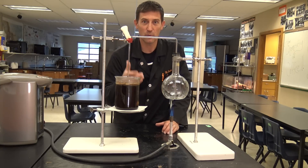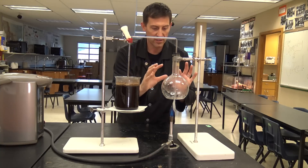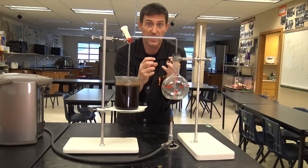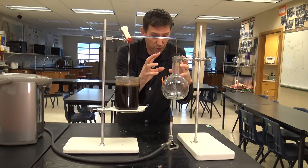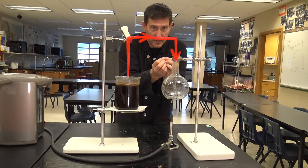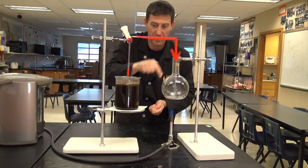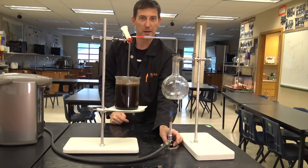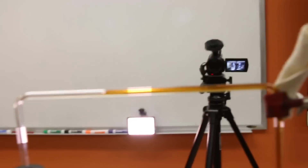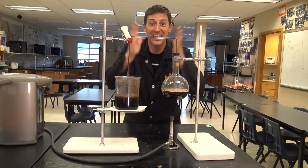I'm going to go ahead and shut the heat off. What should happen is we should get a vacuum headed back this way, because all of this is going to cool down and the water droplets are going to re-condense. As they condense, they take up less space, less volume. Therefore, because there's no other air able to sneak in, it's going to vacuum in and hopefully draw all the brewed coffee back over here and leave the grounds over there. There goes nothing — it's going off. Look at this. This is perfect.